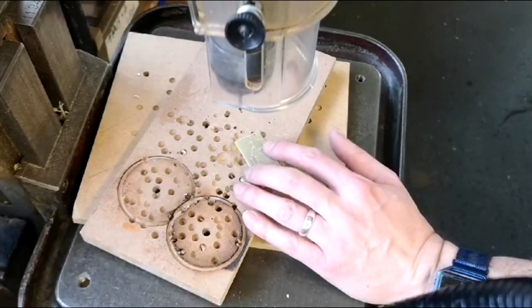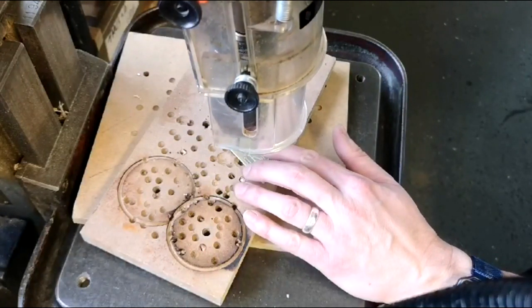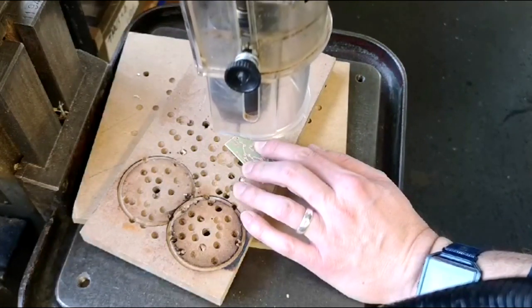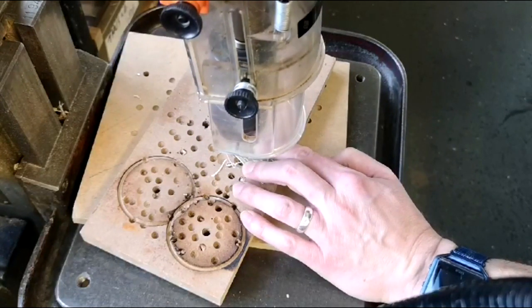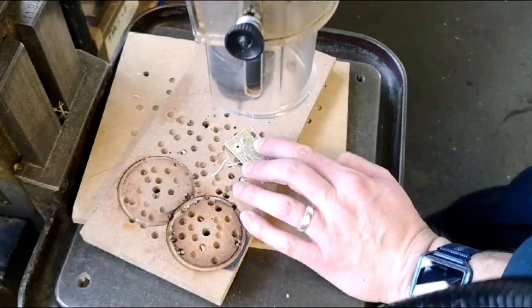I've already set the depth stop to make sure that I don't drill too far, so the first thing I'll do is just bring it down and line it up. Then I'll lift back up, turn on the drill and bring it all the way down through my circuit board, making sure that my fingers are holding it securely. Then use the foot stop to turn off the drill.